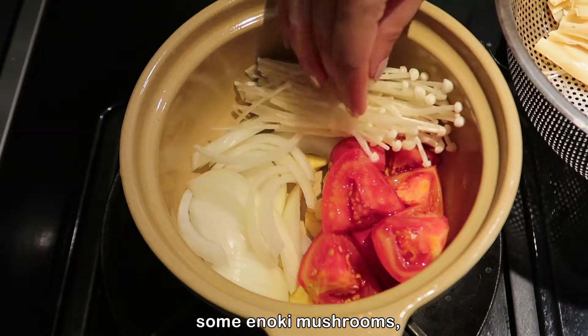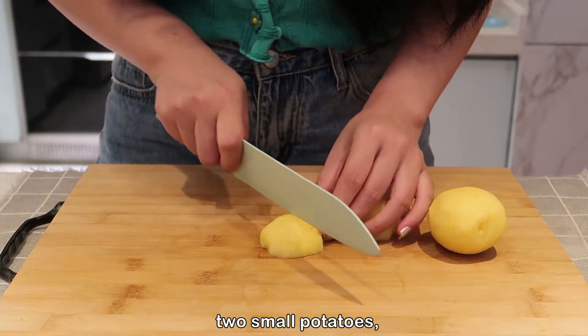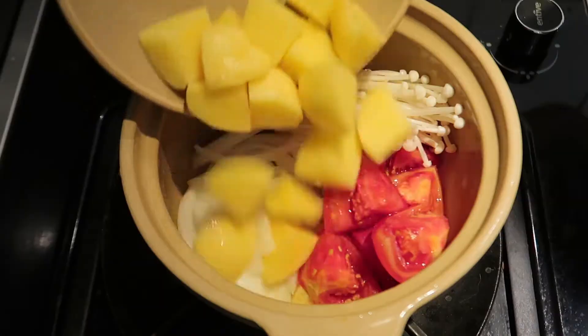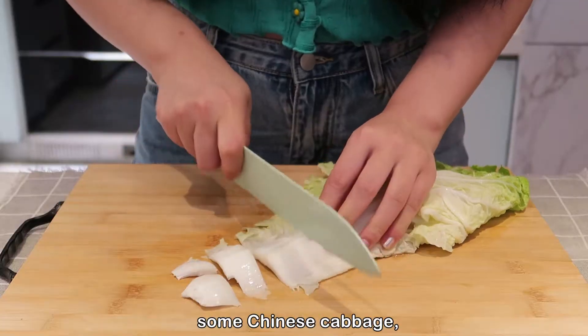We also need some enoki mushrooms, two small potatoes, and some Chinese cabbage.